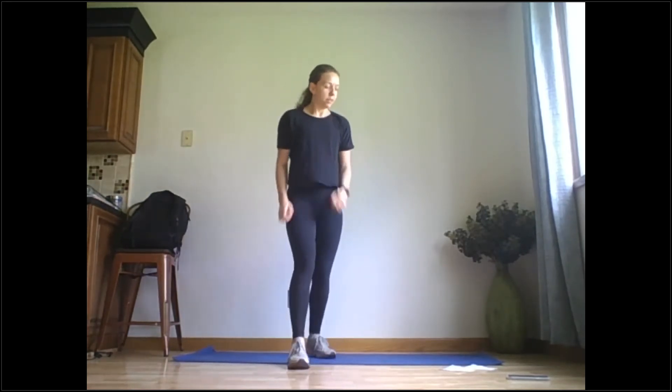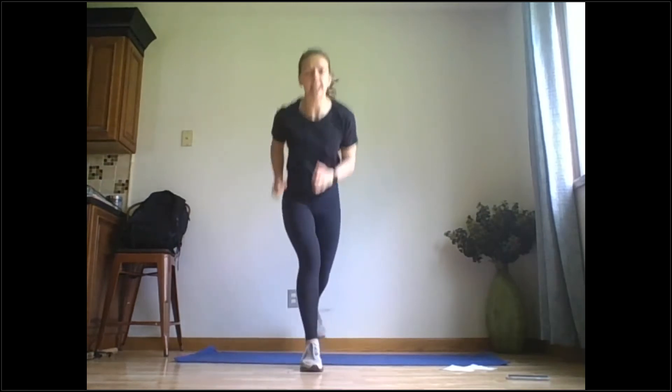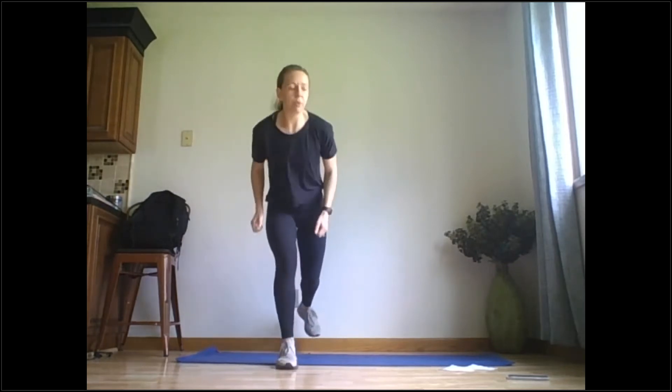You're going to be bouncing back and forth, right leg in front, five seconds. Ready? Go. You can take this faster for higher intensity, or slow it down. I'm pretty sore today, so I'm going to be doing more modifications than usual.